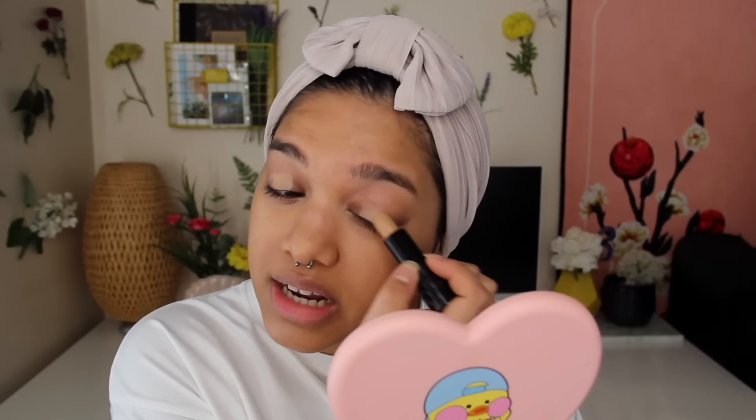I'm gonna apply some of this to my eyelids as well. I think for my eyes I'm just gonna paint it on and then blend it out with my finger. I actually really like this - the consistency and everything is pretty good. You are a good one, I might actually keep you around.